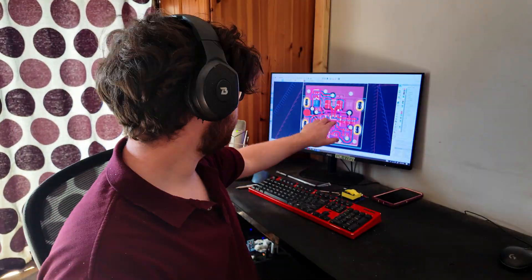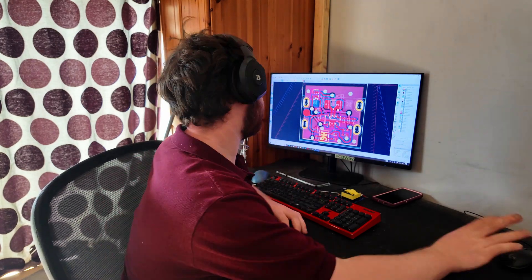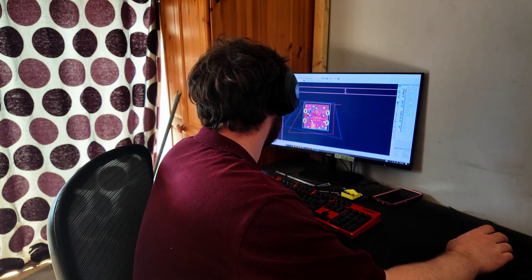I yapped about the design for about half an hour and it was incredibly boring, so I'm going to skip it. The board is done — all we need to do now is order it.